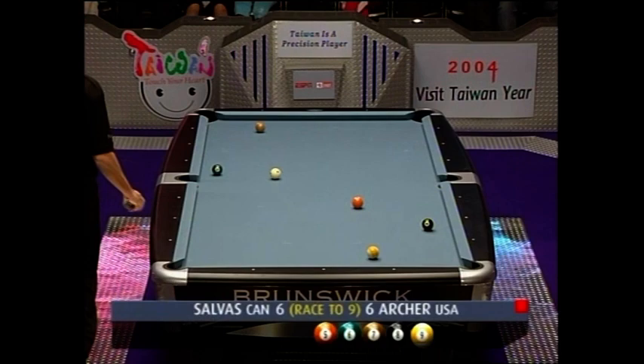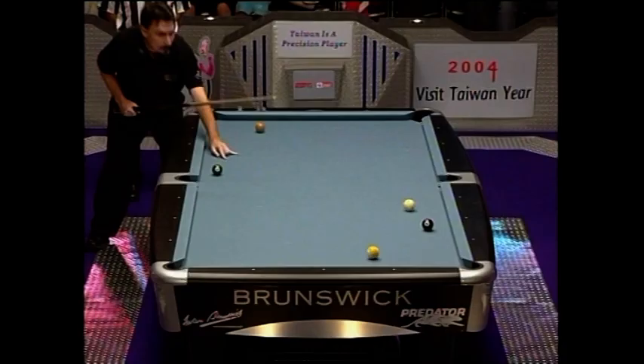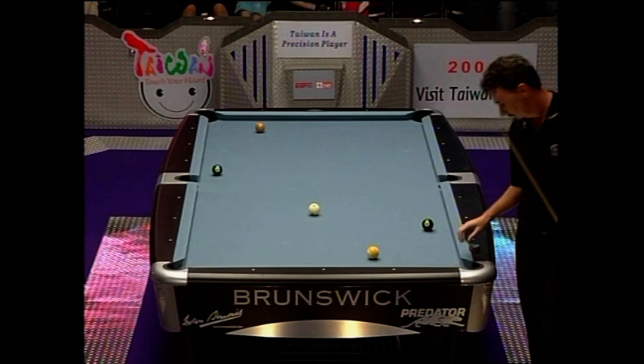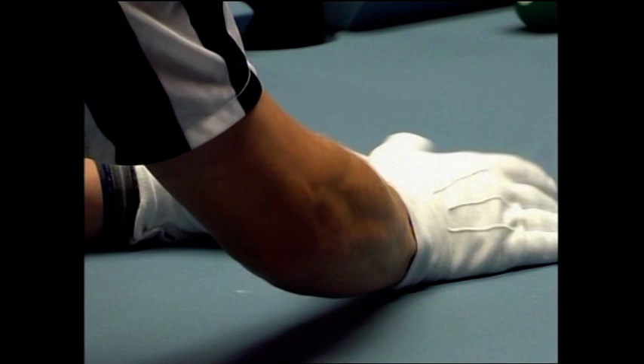You have to admire Archer — he's really asserted himself. Salvas fired rockets at him and he has responded like a champion. I just noticed something, Jim — not only is he moving the balls around, but he's moving the chalk around too. He's got three cubes of chalk that were on the lower rail, and now he's bringing them back to the corner. It looks obsessive, but when you really think about it it's all about routine — pre-shot routine and repetition, so you're comfortable with yourself.